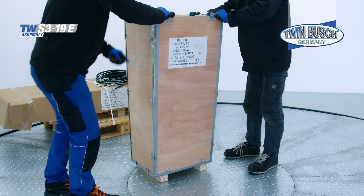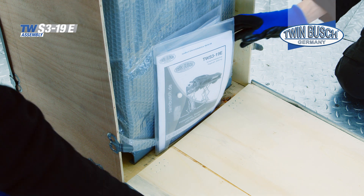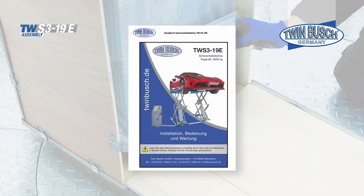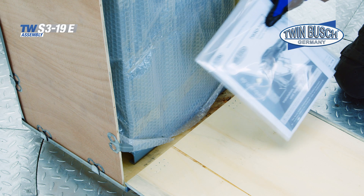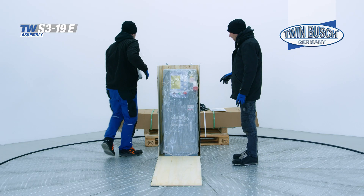Now open the front. Here you will find the operating instructions — read these carefully before continuing with the assembly. Now remove the floor plates, as these will also be needed at a later stage.